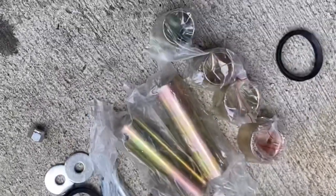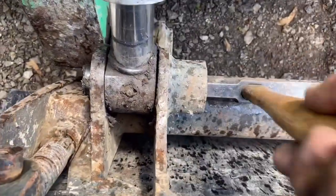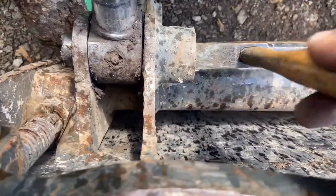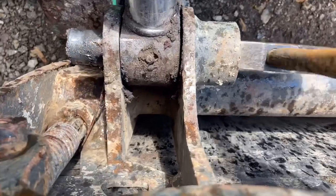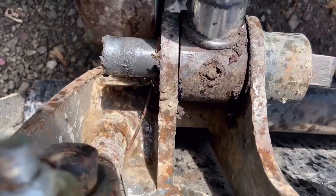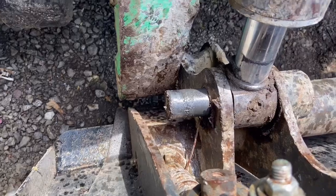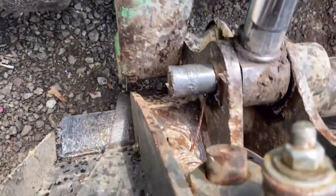Here we go — we've got some pins and bushings. I don't know what we're dealing with until we get it apart, so let's check it out. I have my hammer here and I'm going to go ahead and see what happens. I'm replacing this pin so I'm going to go ahead and just stick pliers on it and yank it out.